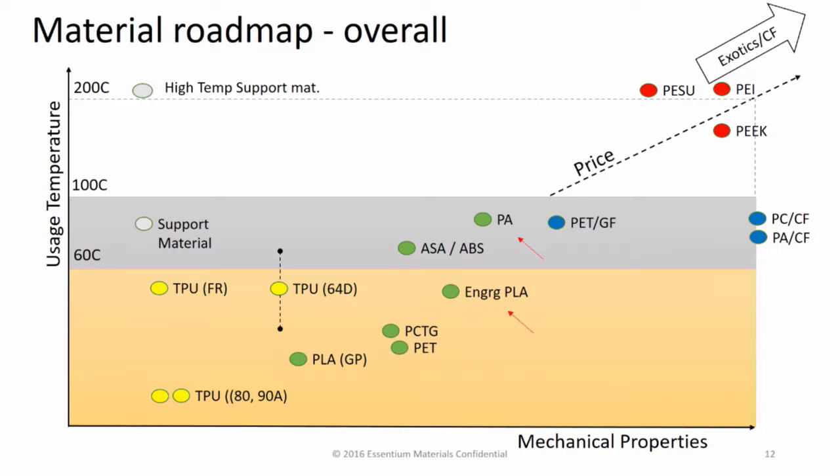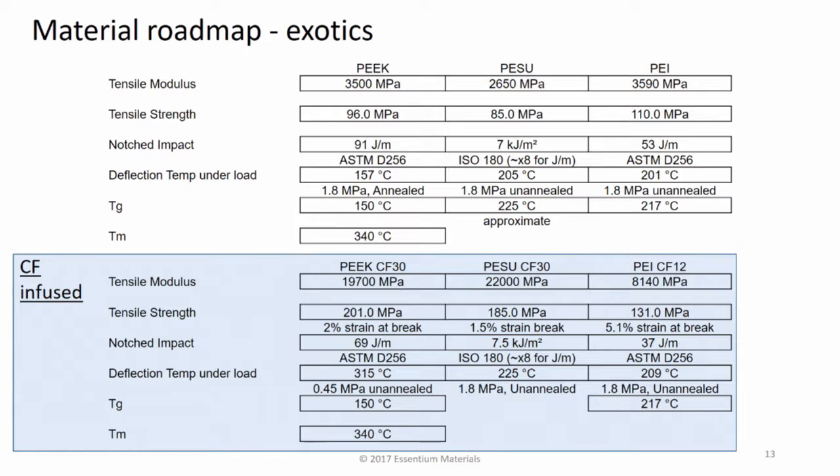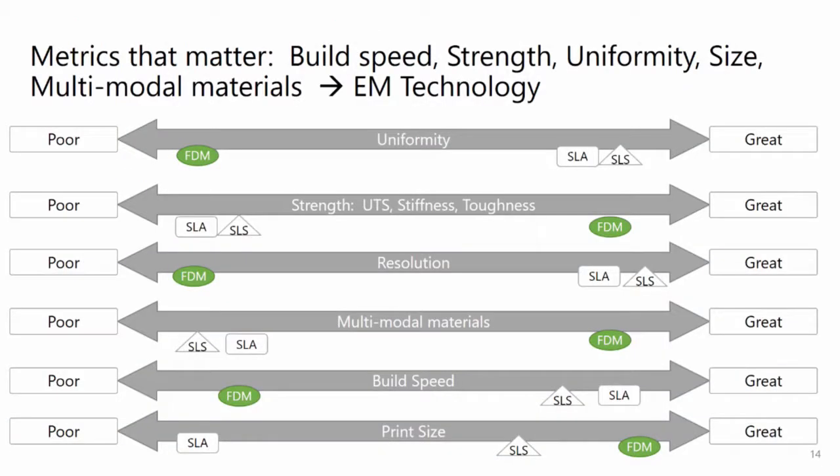Our launch materials include a polyamide — it's an Ultramid from BASF, a wonderful material — and we've got a high-strength engineering-grade PLA. Look at some of these mechanical properties that are possible. In the blue, carbon fiber-infused material, you can get tremendous mechanical properties that are not possible with other types of polymer additive. So finally, if we can address that uniformity issue — that pesky interlayer bonding issue — we can unlock access to really strong printed parts.